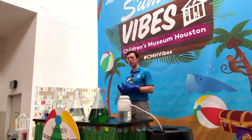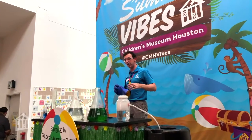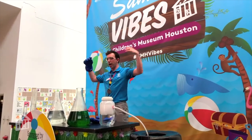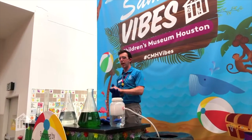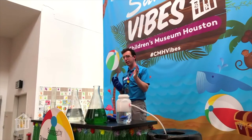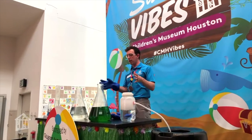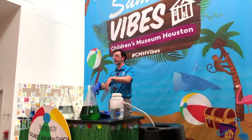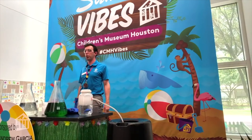My name is Mr. John. I am the science educator here at Children's Museum Houston. And today we are at our Good Vibes show. These happen at 11 and 2:30 every Tuesday through Friday. And today we are doing some really cool science — heavy emphasis on the word cool.